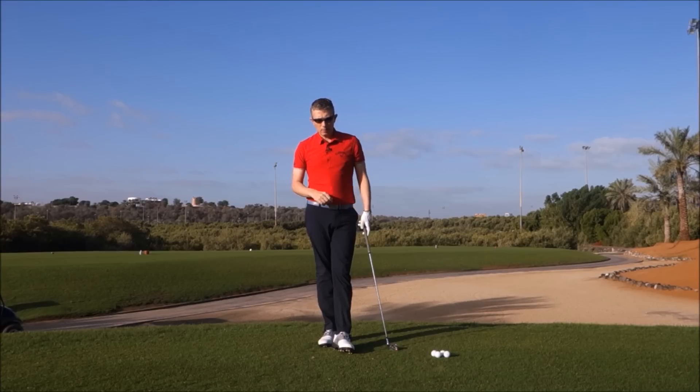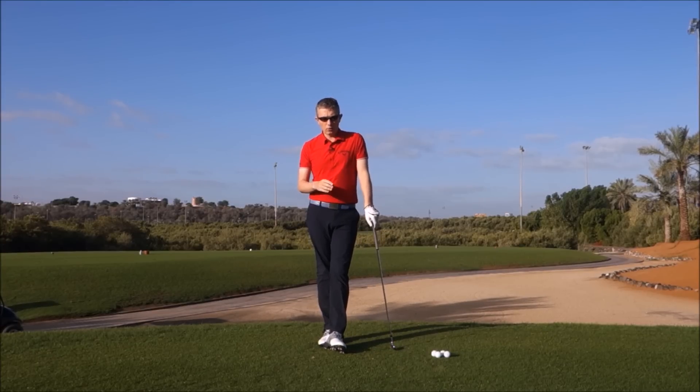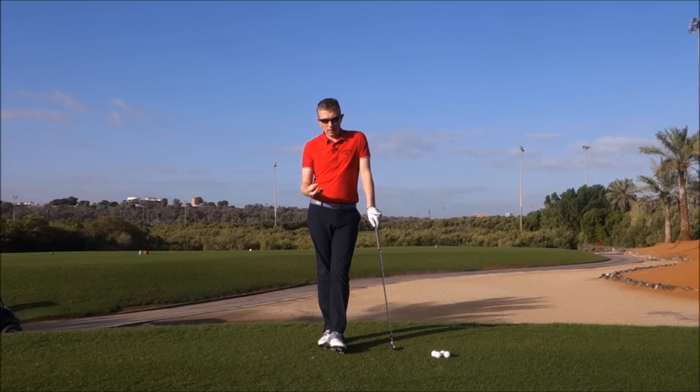I've had a lot of success in improving players' transitions and ball striking with this. So understand it, apply it to your swing in a very simple manner. And as always, I hope it helps you improve your ball striking. Thanks for watching — until next time, good luck with your golf.